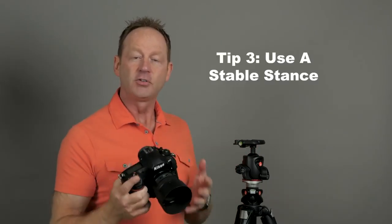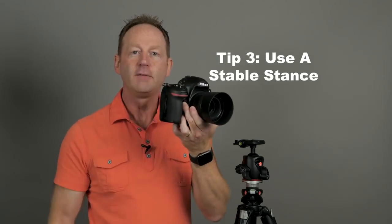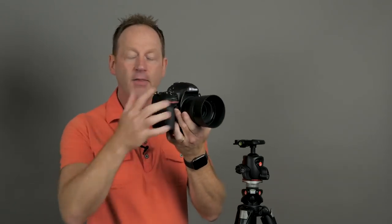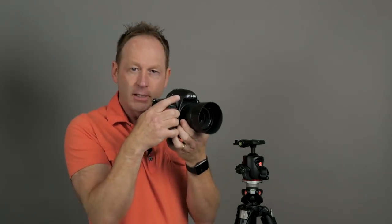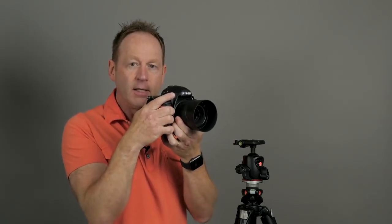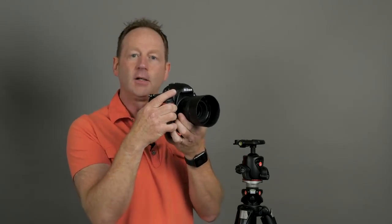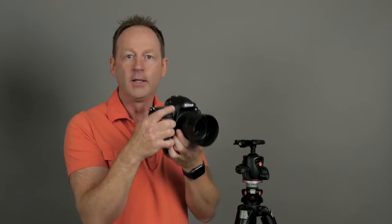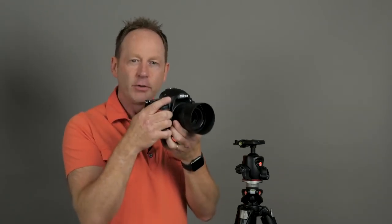Tip number three: what if you don't have a tripod? You want to create a stable stance within your body. Put the weight of the camera on your left hand, get a firm grip, and keep your right hand steady. Bring your arms into your body and bend your knees a little bit. Practice proper breathing techniques because your breathing can also affect movement, especially if you're shooting at low apertures. Get that stable stance as if you were a tripod.